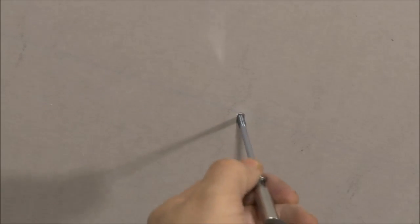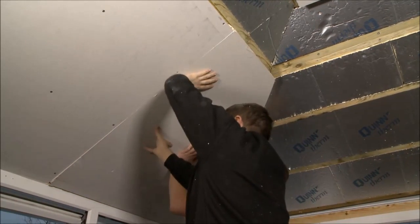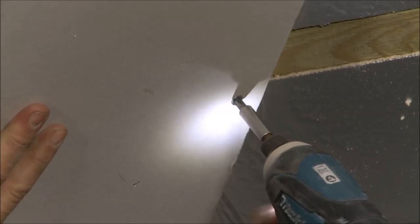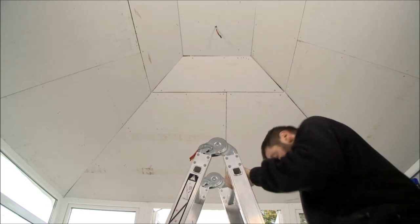Once the first two solid insulation layers are secured, we then cut the 72mm solid insulation plasterboard panels. These are secured to the battens and not to the insulation layer below, ensuring we have a rigid and secure surface to plaster to.